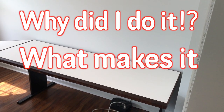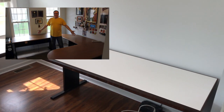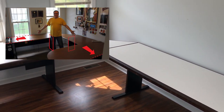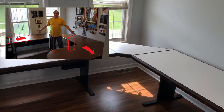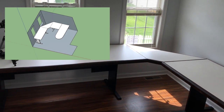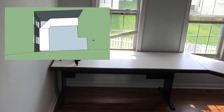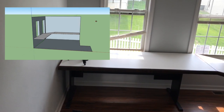Why did I do it? What makes it awesome? This piece was too short, this island was awkward, no one could sit there, and the legs were all the way to the end — I would bash my knees into it all the time. Here, it's easier for you to see an animation. And this is what I created. Much better.